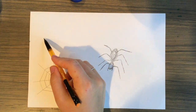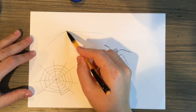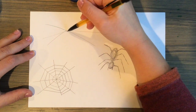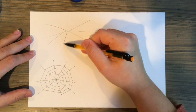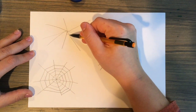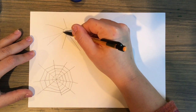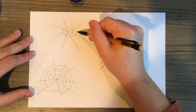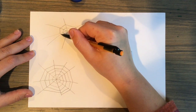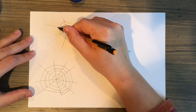After studying the spider webs that I saw outside my house, I decided to draw the things I noticed. When spiders build their webs, they walk their silk from one surface to another surface far away to connect it. That first line is called the bridge line. Then they have a middle point where they radiate all their other lines out from. Then from that middle point, they start to spiral outwards connecting all those radiating lines.